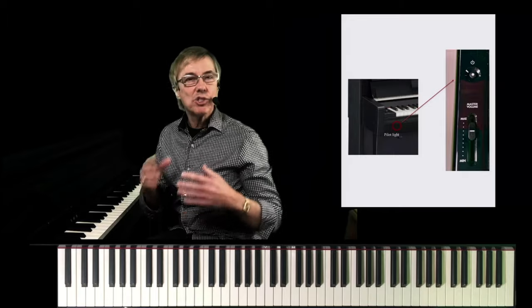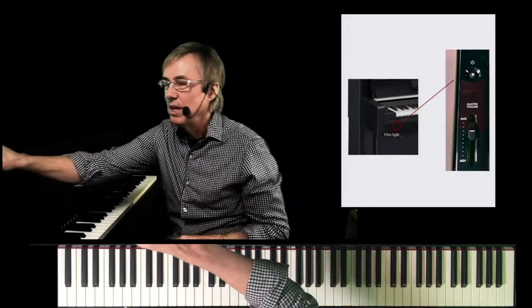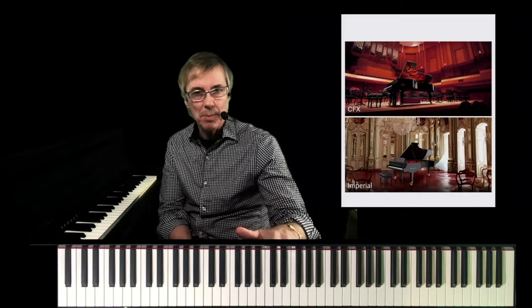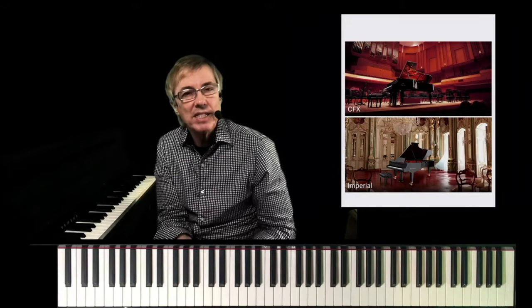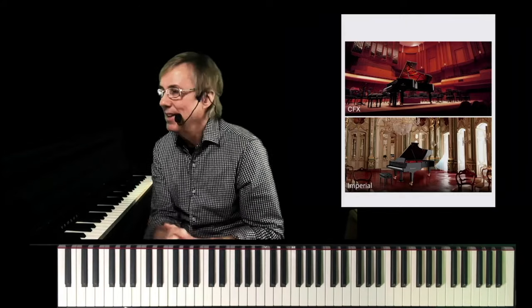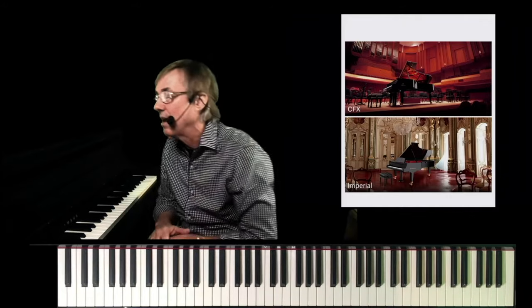That same survey stressed the fact that the most important features of a Clavinova to our customers is the sound of the piano and the touch of the piano, and I'm happy to announce that in the new CLP 700 series, all models, there's an all-new sample of the legendary CFX flagship grand and an all-new sample of the time-honored Bosendorfer Imperial — both of which you can see right here. All-new samples, both for the sound that comes out of the speakers and new samples for the headphones.